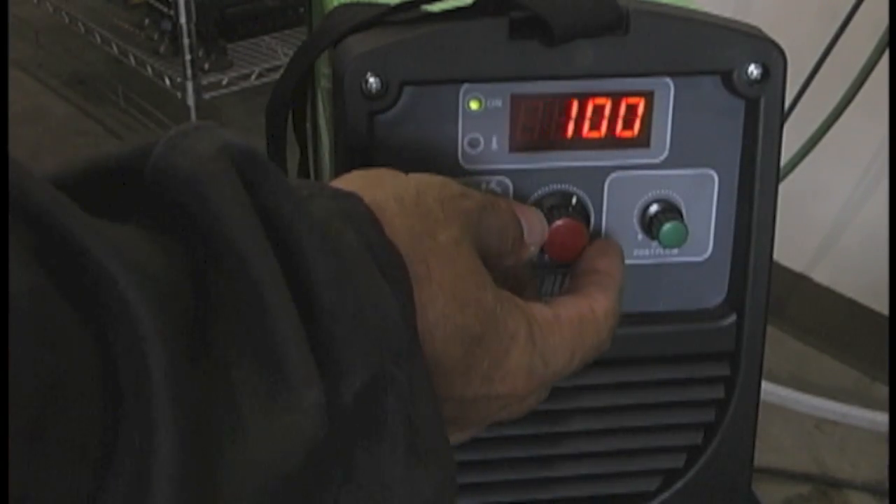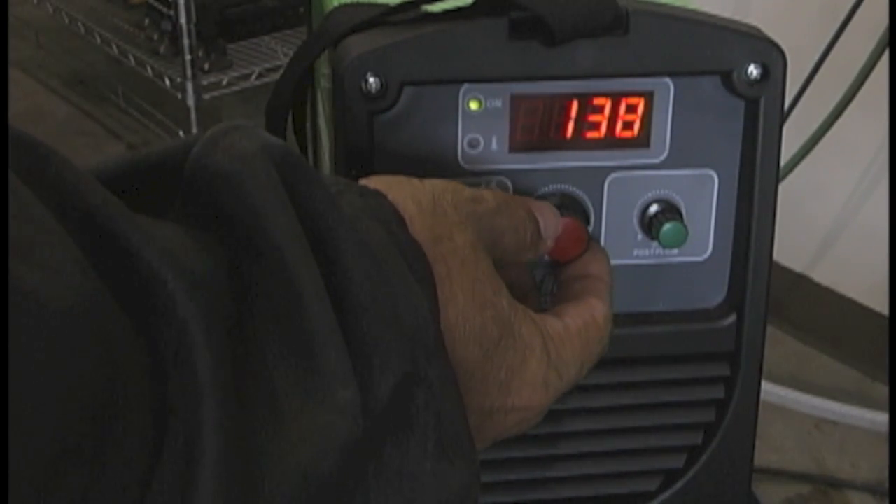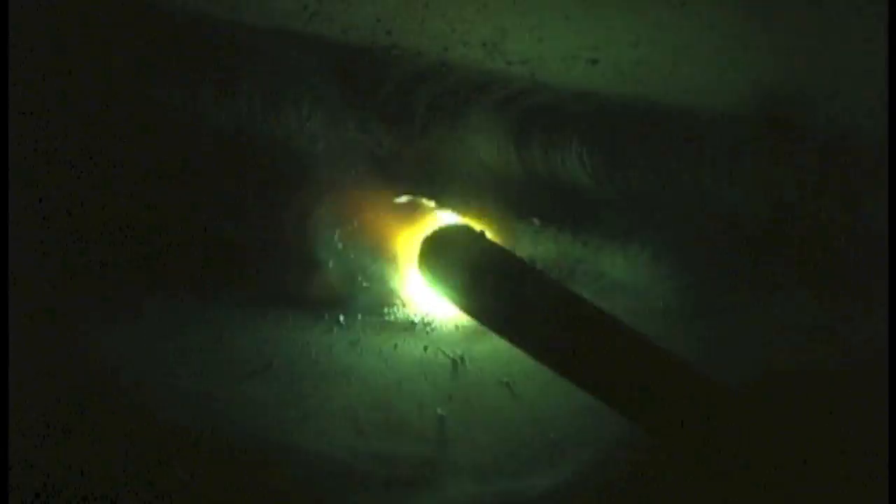Now we're going to crank it up to about 140 amps for the 1/8" rod. Some 7018 1/8" rods run fine at about 120–125, but I found I had to go up to about 140 on these to make them run well. First pass with the 1/8" rod: tight arc, not a lot of rod angle, lining up dead center on the bottom toe of the weld. Second pass: overlapping about half of the last bead and watching the top, trying to stay even with the top toe of the last weld.